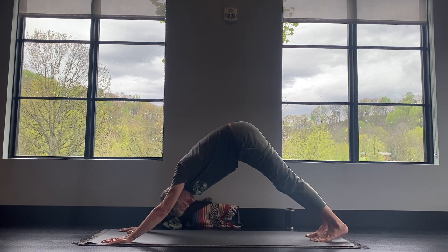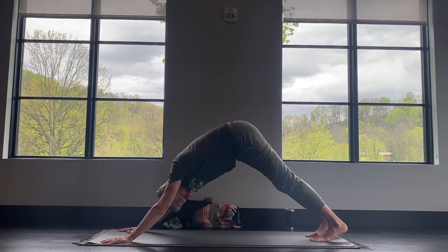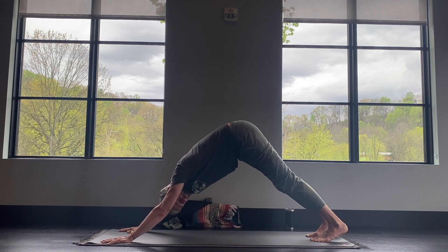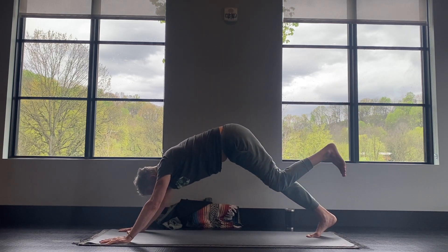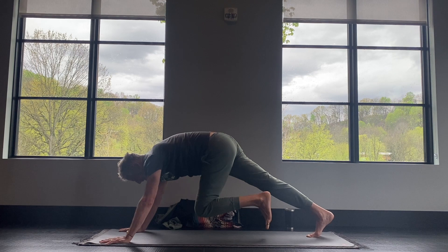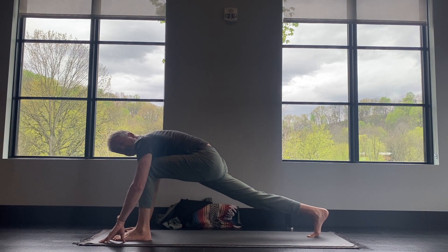Stay here for four breaths in and four breaths out — we're working on deepening our breath. Now inhale, left leg, take it up behind you. Exhale, bring your knee in towards your nose. And step it all the way through between your hands.